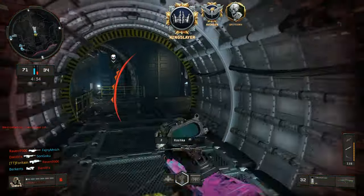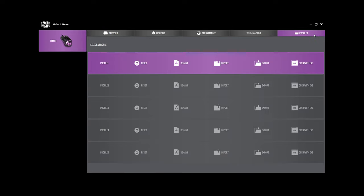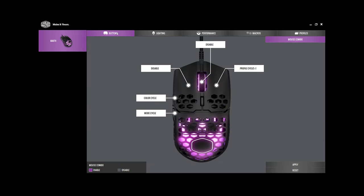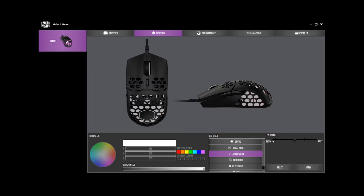One thing that is worth talking about is the software. At launch, the MM710 only had some fixed profiles, but Cooler Master did add software support later. The software is easy enough and offers all the typical features like remapping buttons, changing lighting profiles, changing DPI settings, and adding macros. It's not the nicest looking software package, and I wish I could scale it to be a bit smaller, but it does the job fine. They should also add some smoother RGB effects — the only real effect is the color cycle, and that goes way too fast even on the slowest setting.